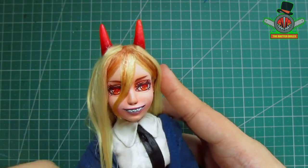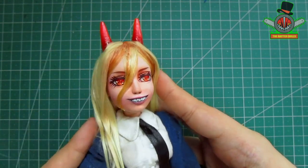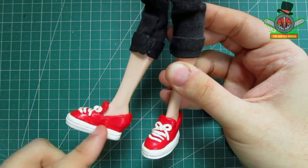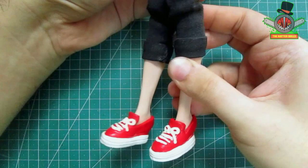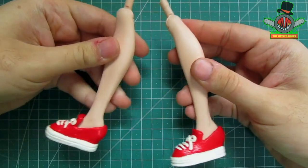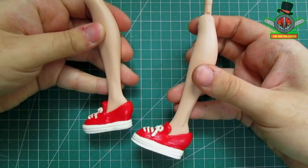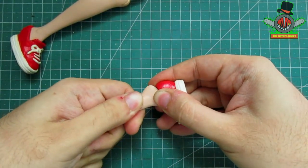Ok, here I have the Doll of Power and as you can see it's still the same as I left her last year. Now that I see her shoes they look a bit plain compared to how they look in the anime, which is something that I really dislike. So the first thing I did was remove the feet. The great thing about these DC Superhero Girls dolls is that I can do this. Now I will carefully remove the shoes from each foot.